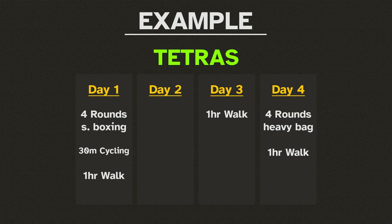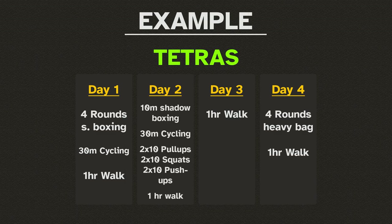Finally, on Day 2, you can warm up with the shadow boxing, work in some cycling, do a few sets of push-ups, pull-ups, and squats, and finish the workout with the one-hour walk. Then you can repeat the cycle the following day, and you're now using the Tetras routine.